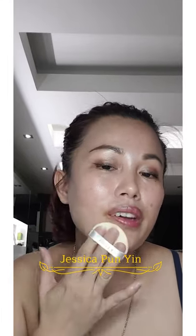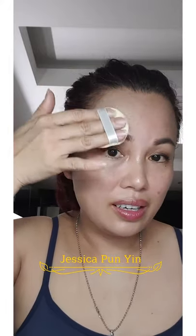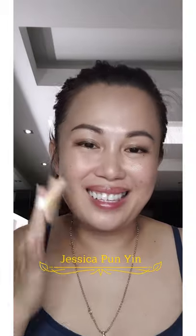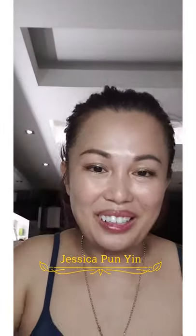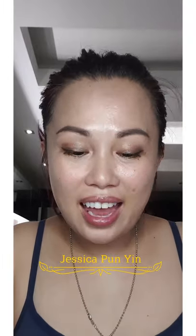I'm doing number 23 first on this side. Make sure not to drag it — just dab it gently, dab dab dab. Can you see it gives a not-so-shiny, slightly matte look? There you go. It gives a really nice photoshop result — I'm very satisfied. It really helps to tone down the shininess of the glass-looking skin. This is number 23.